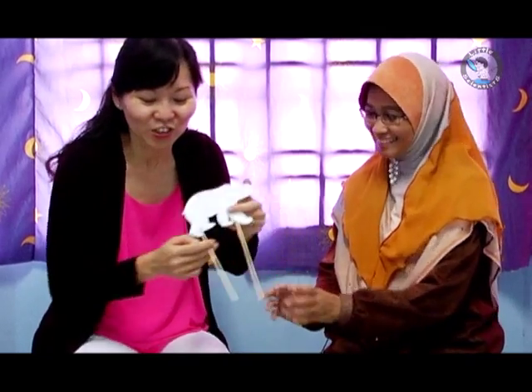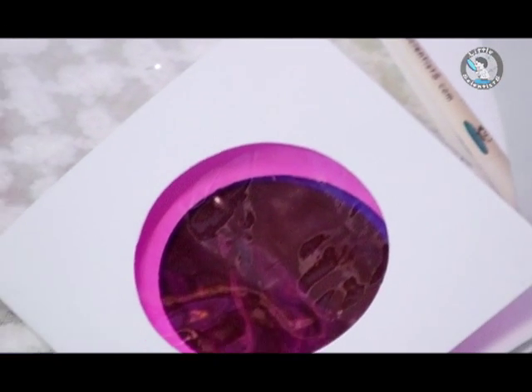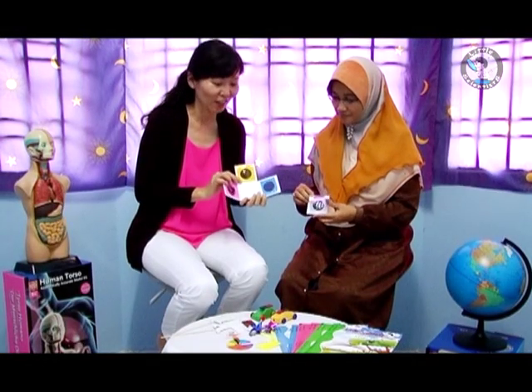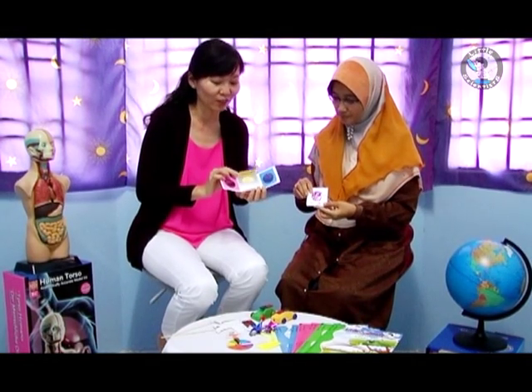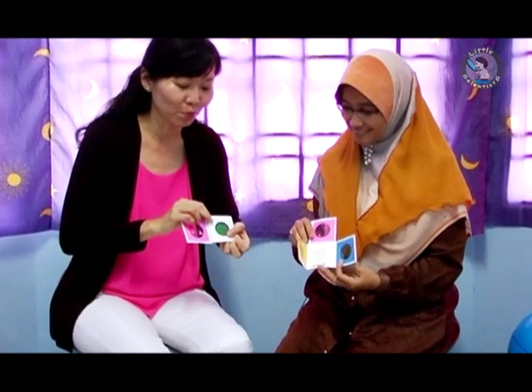Let's move on to another topic where we teach children about color mixing. This is a color mixing frame that we have created. The children do this by themselves, and at the end of the activity they mix two colors to get a new one — yellow and blue gives green, yellow and red gives orange!